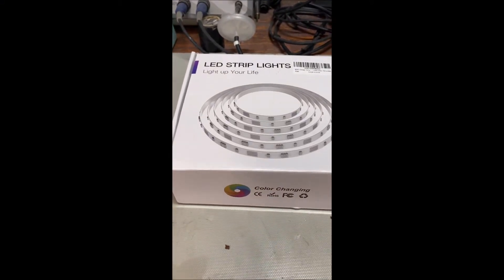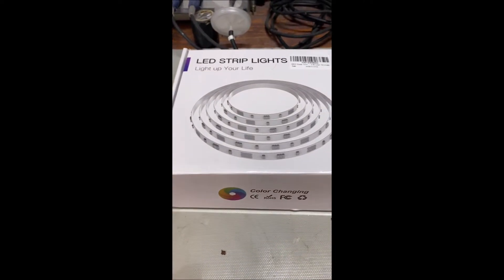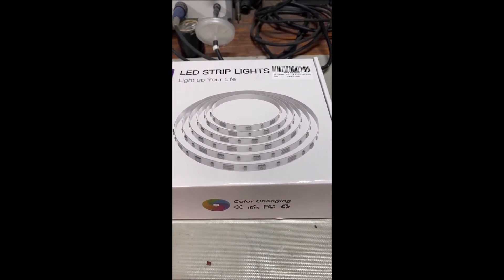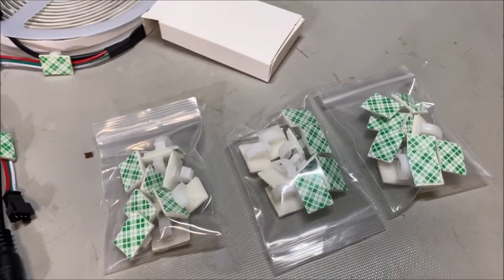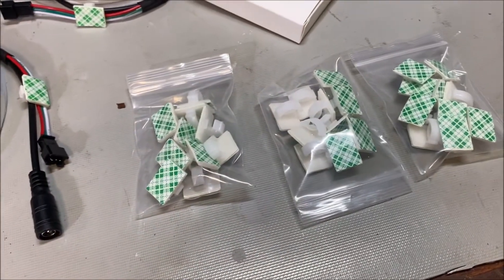These LEDs are programmable but you wouldn't know it from the box — the packaging doesn't even have the lights on, which is pretty poor advertising. Now let's take a look at what's in the package for the addressable lights. You've got your clips that go around the exterior of the garage.